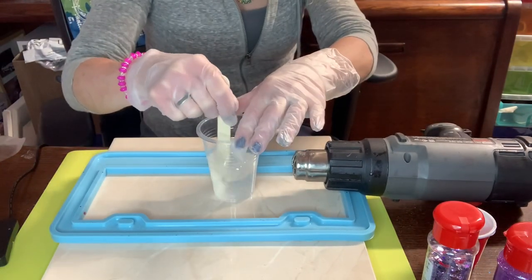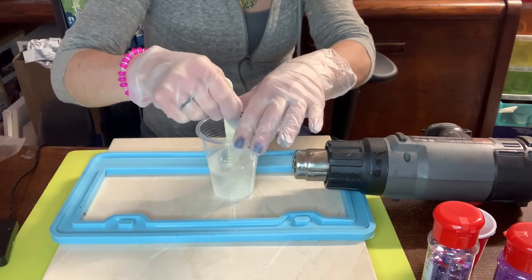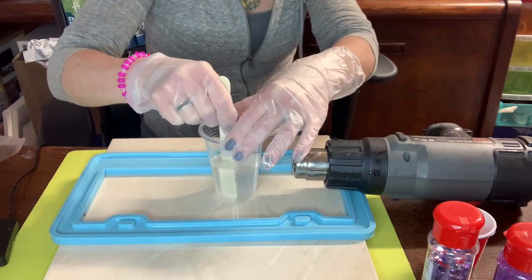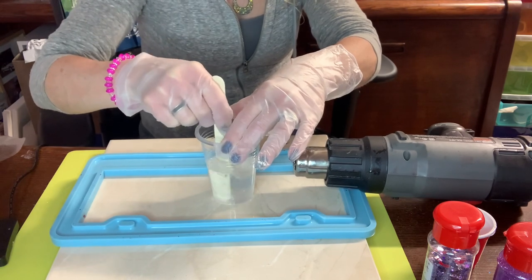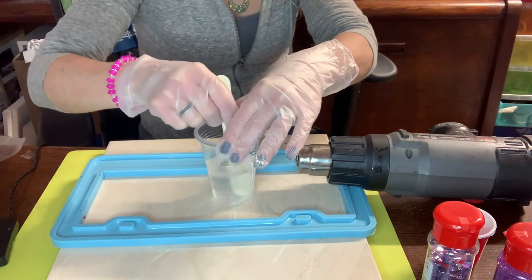Right here I set up my heat gun because the epoxy was really cold and really thick, so I wanted to warm it up a little bit. Some people stick it in warm water while stirring — I've done that — but in a pinch I'll grab my heat gun and just put it next to the cup as I'm stirring, and it helps warm the epoxy and thin it out.